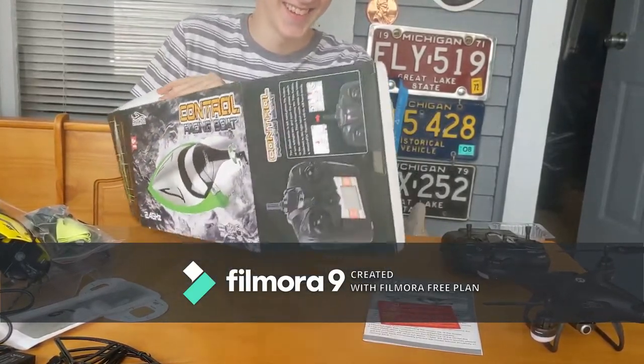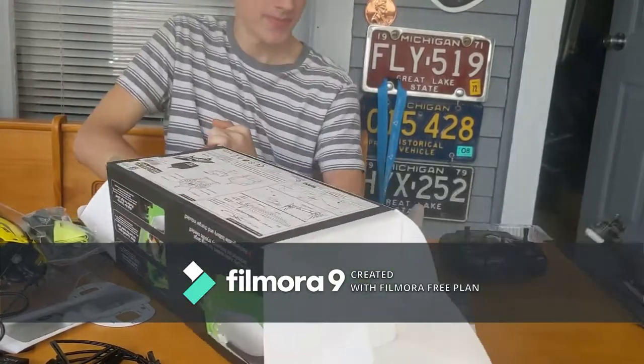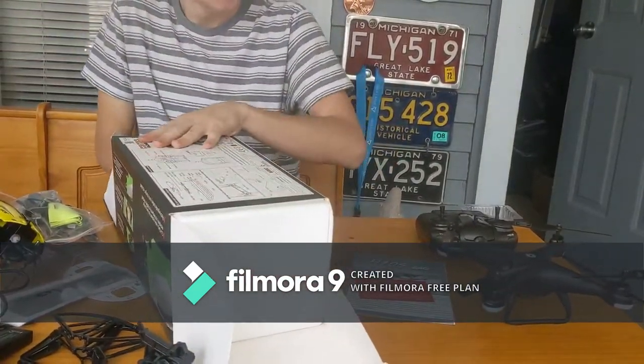I don't know what you mean. I was on a streak last night. Two game streak. Alright, there goes the first test of the drone — it's pretty durable. Nothing broke yet. It's only four feet.